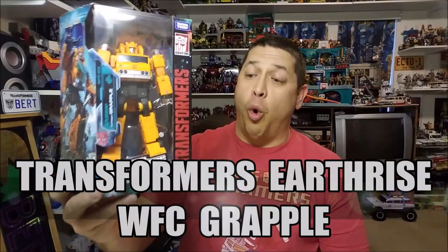Hello and welcome. I'm Bert the Stormtrooper and today we're going to be taking a look at the Transformers Earthrise War for Cybertron Grapple, and I love this toy.